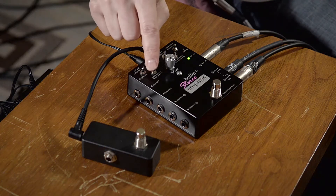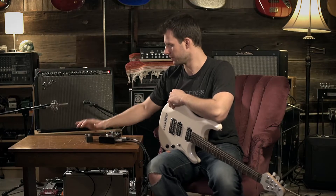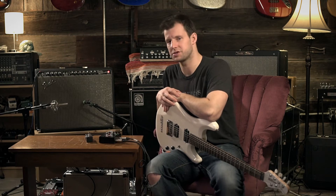Now we can use the stomp switch function toggle switch to select what we want our external switch to do. In the left-most position it's not going to do anything — it's off, and that's how the pedal ships as a default.